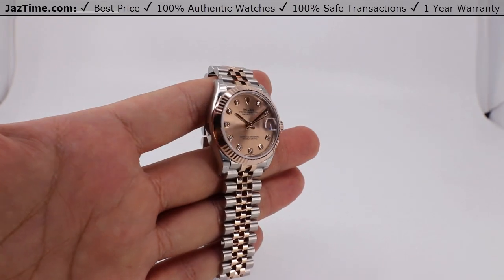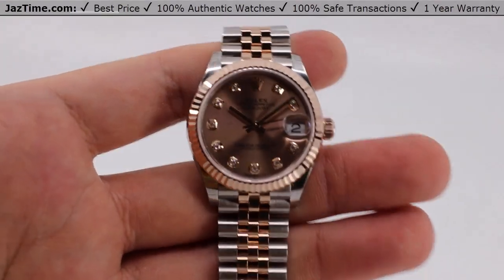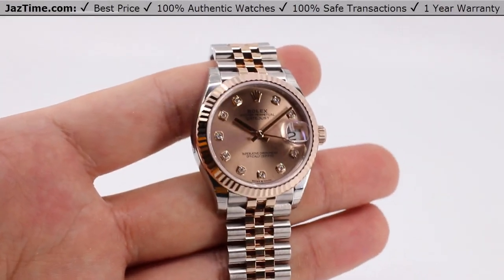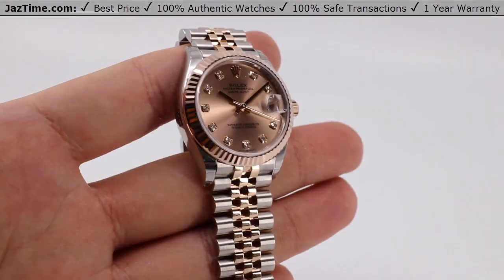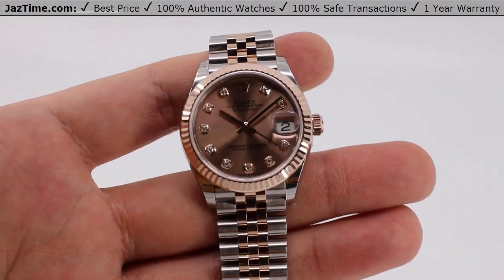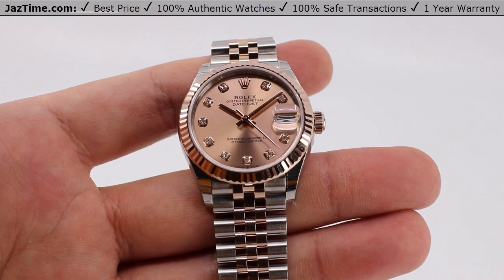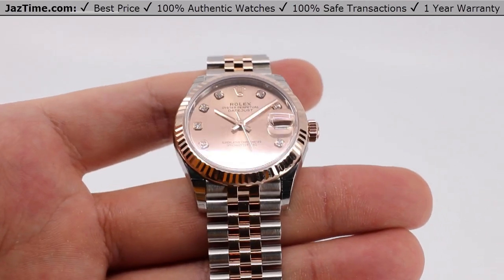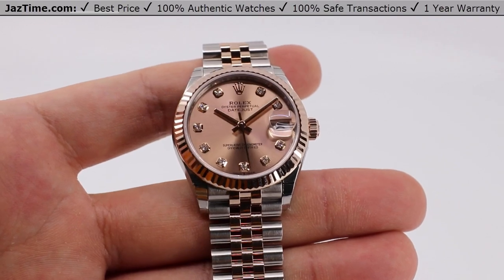Hey, welcome back to Jaztime. Jaztime.com is an online store that buys, sells, and trades authentic luxury watches. We make these videos so you can easily choose the best watch for yourself in the comfort of your own home. We offer the lowest prices anywhere online, and if you'd like to look at the price, simply click on the links in the description below. We greatly appreciate if you purchase your next watch from us at Jaztime.com.